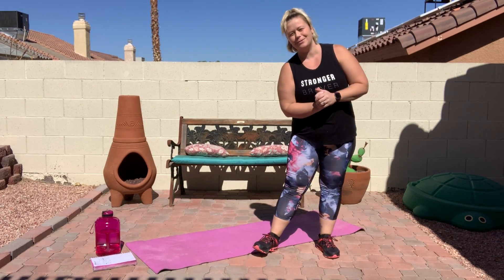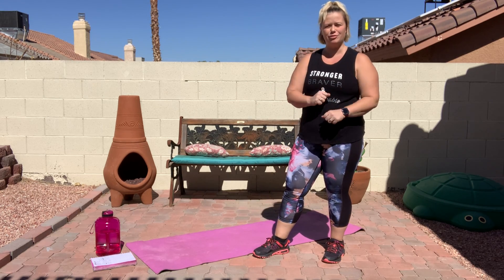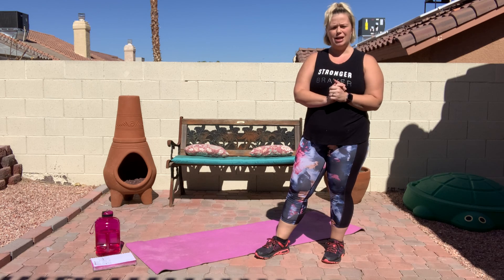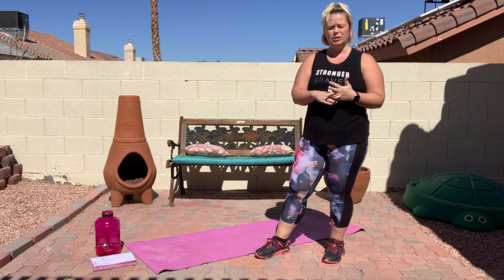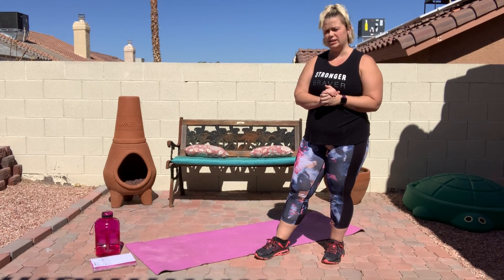Hey everybody, my name is Aubrey and thank you for joining me today for 20 minutes of high intensity interval training. We're going to be doing warm-ups and intervals for our workout and then we'll do a little bit of cool-down too in that 20 minutes.